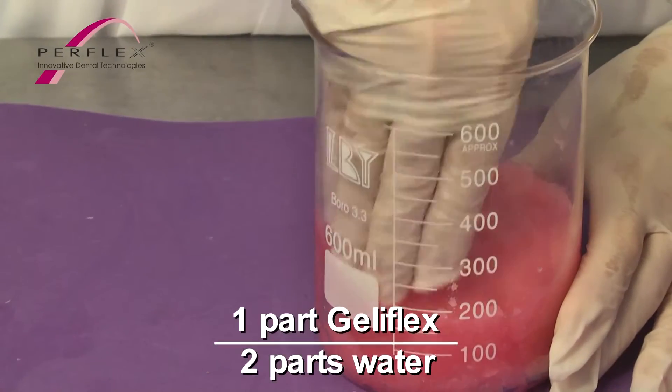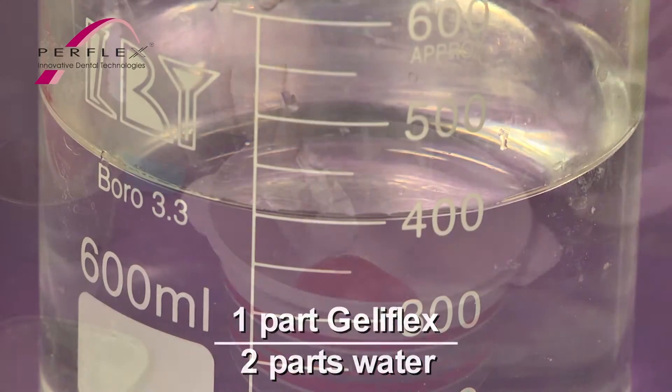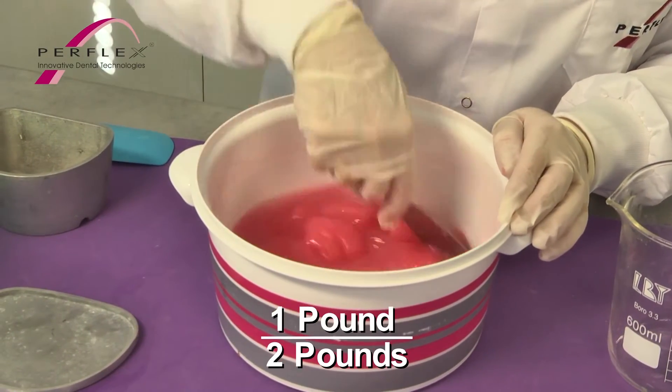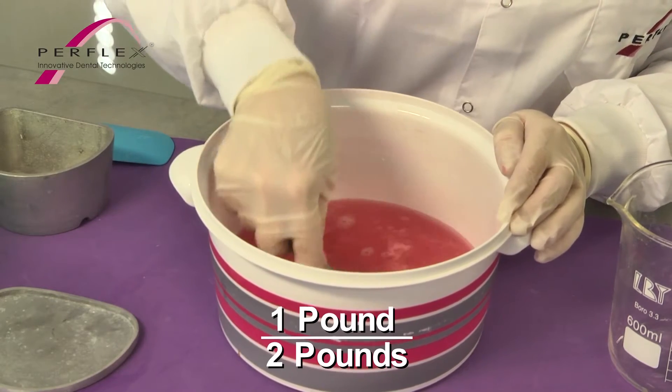In a microwave, use 1 part gel concentrate to 2 parts water by volume, or mix proportionately by weight — for example, 1 pound or 454 grams Jelliflex to 2 pounds or 908 cc of water.